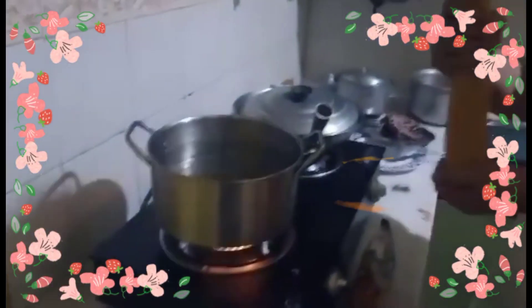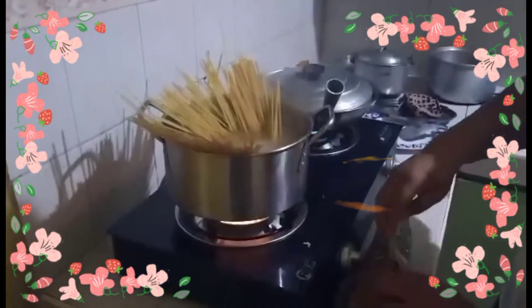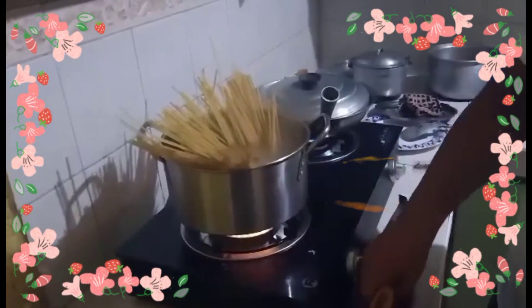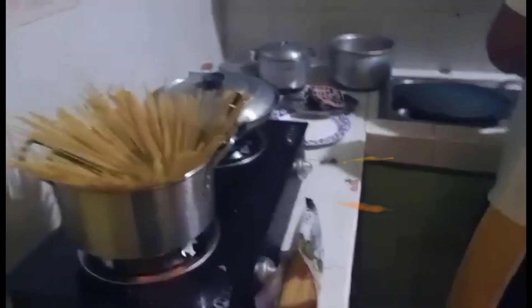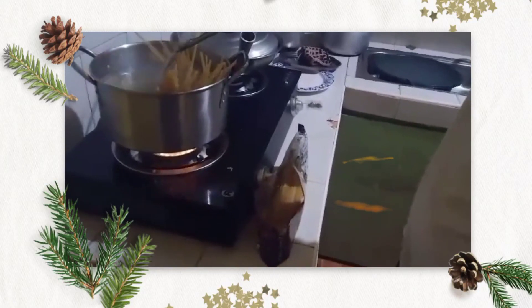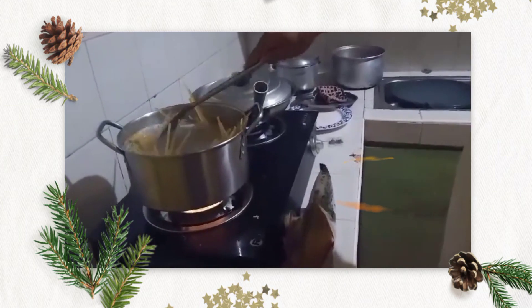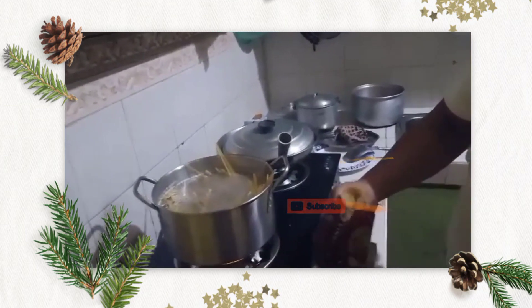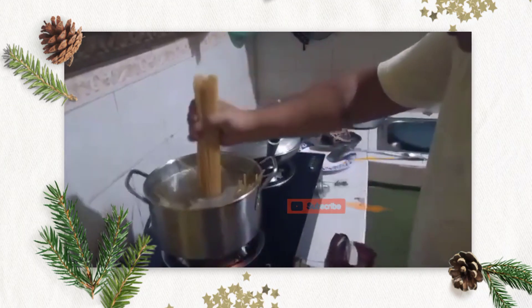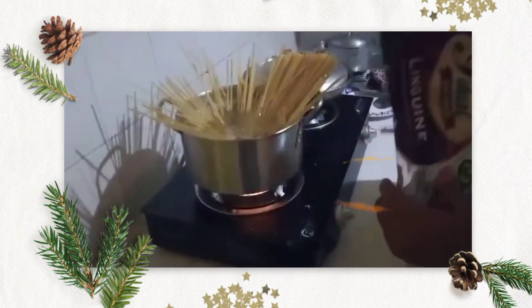Yung tip ni Kuya dyan paglalagay ng pasta ay huwag daw sabay-sabay lahat ng isang pack ilubog, para hindi masyadong bumulwak yung mainit na tubig. Paunti-unting ilulubog hanggang sa pulikok na siya, pero huwag naman masyadong luto guys yung pasta. Habang palamig siya mas lalambot pa siya, pag overcooked — so yung katamtaman lang, medyo matigas-tigas pa na hindi naman overcooked.